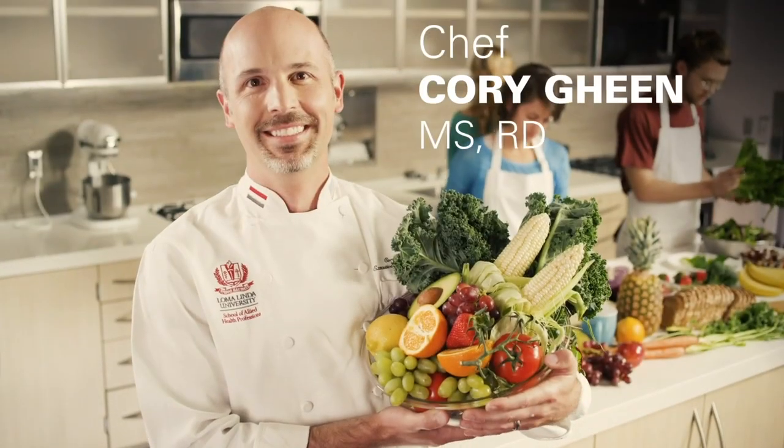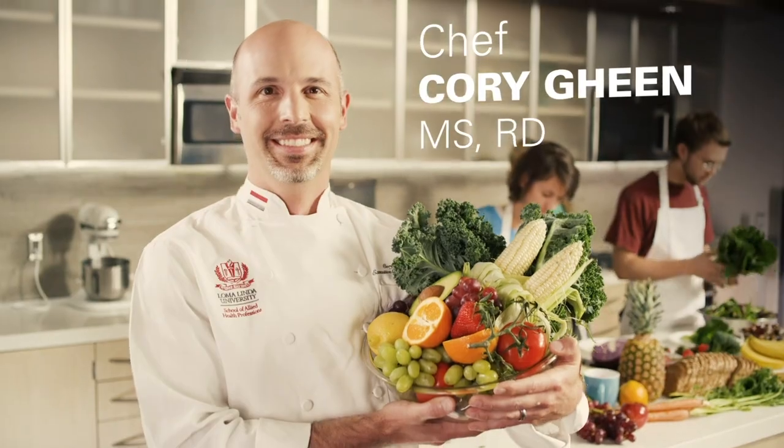This is Chef Cory with a beautiful and tasty autumn addition to your holiday table.